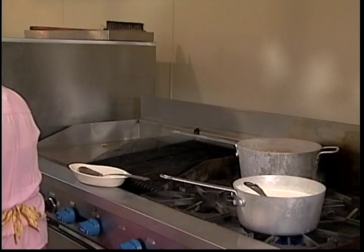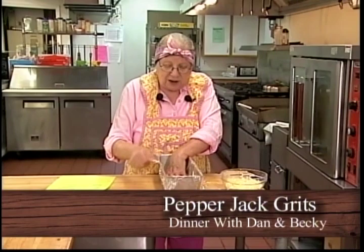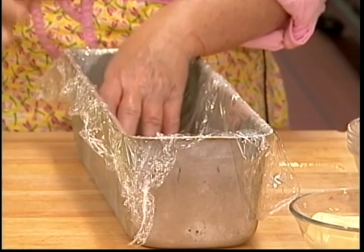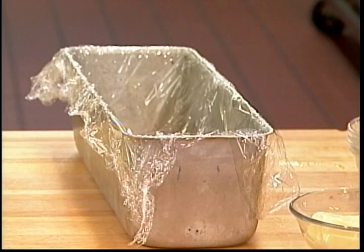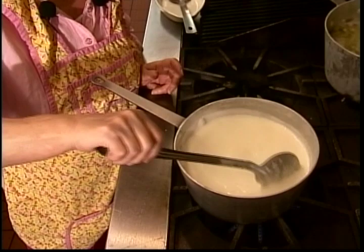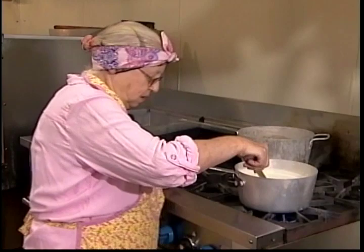Now is the time to prepare your pan. I use a loaf pan and I line it with saran wrap, because the first few times I made this I found out it's really hard to get it out of the pan even if you spray it. One of the cooks and I came up with this solution — the grits will not melt your plastic wrap. It's still not quite ready.